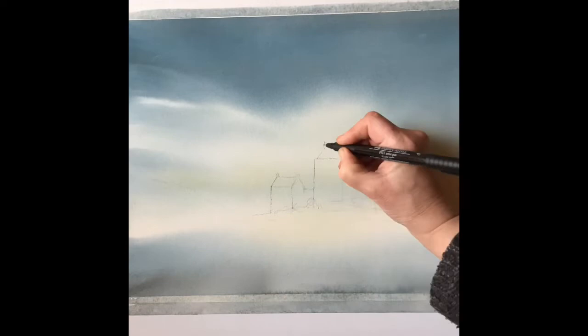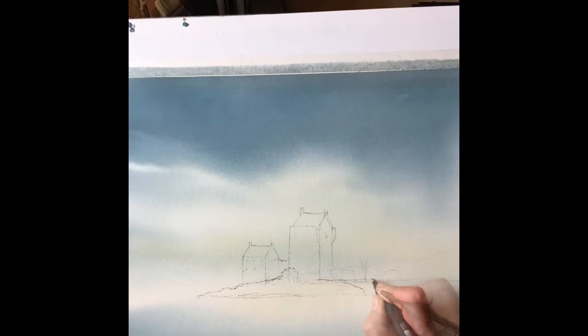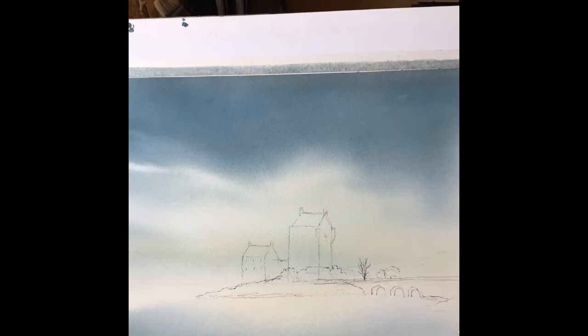Now I'm going to speed up the video and quickly show you what I then do with such a wash. I'm going to carefully draw in a pencil sketch of the Eileen Donan Castle, then go over it with a fine liner pen and a brush pen just for the main detail and the darks, so I'll be able to create a pen and wash painting in this way.